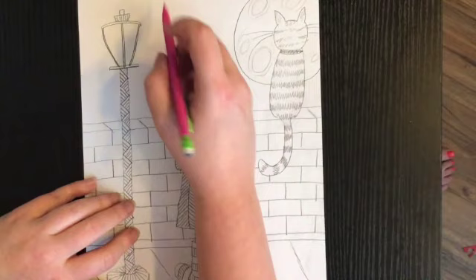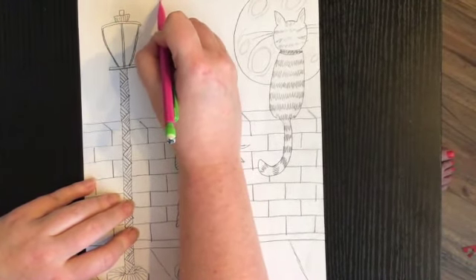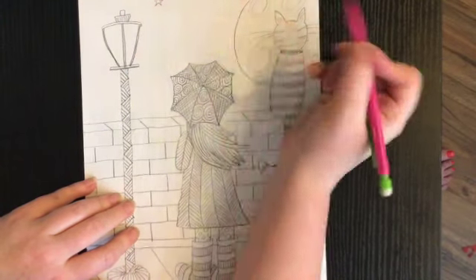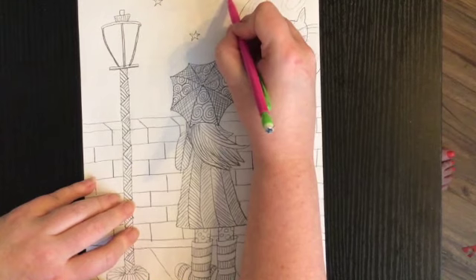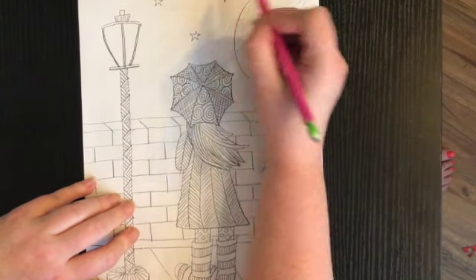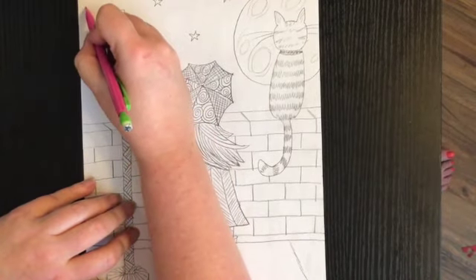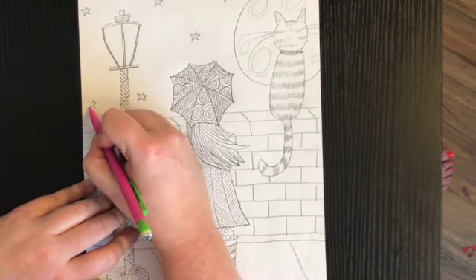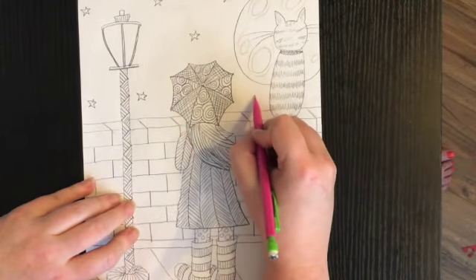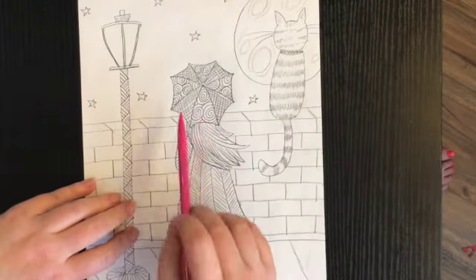There's my moon. For the stars, you can do them however you want — you could do circles for stars, or just do stars like I'm doing. Any kind of stars you want to do. I'm just going to spread my stars around my page to fill in some of this white space.